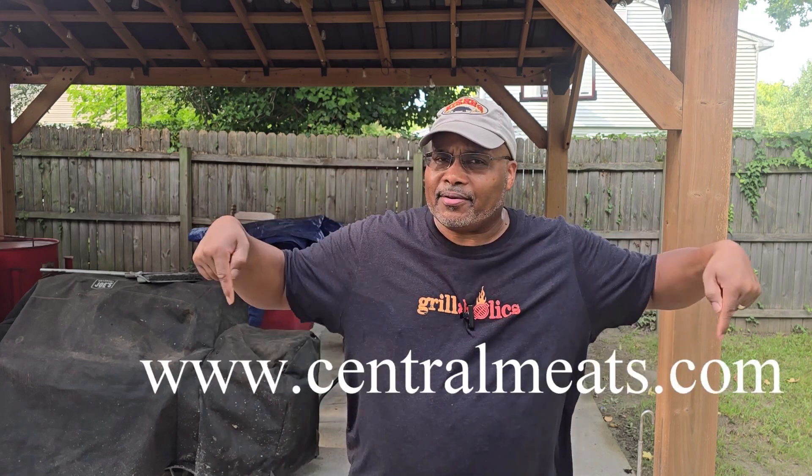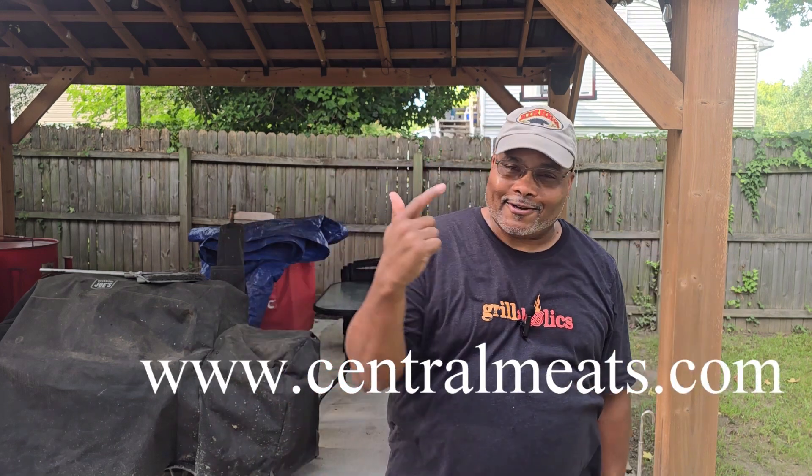If you are in the Hampton Roads area, I really want to plug Central Meats — great customer service. Whatever your barbecue or butcher needs are, they will hook you up. Go check out Central Meats in Chesapeake, Virginia. I'll put their website in the description box below. If you compete in the Hampton Roads area, they got some competition stuff for you too.